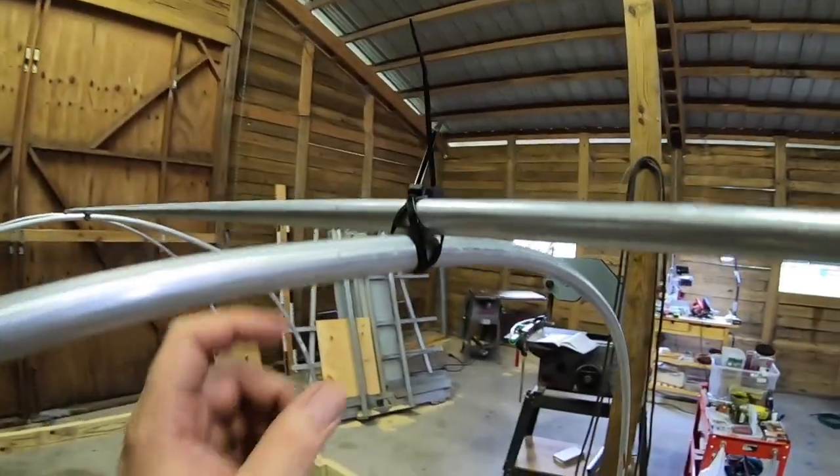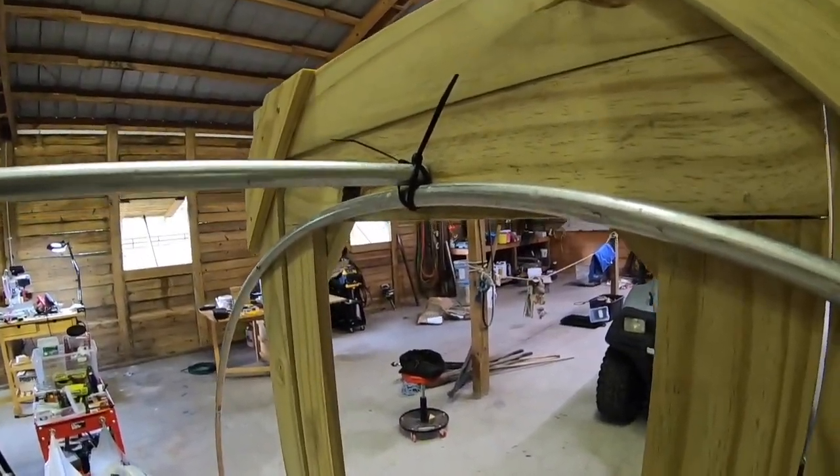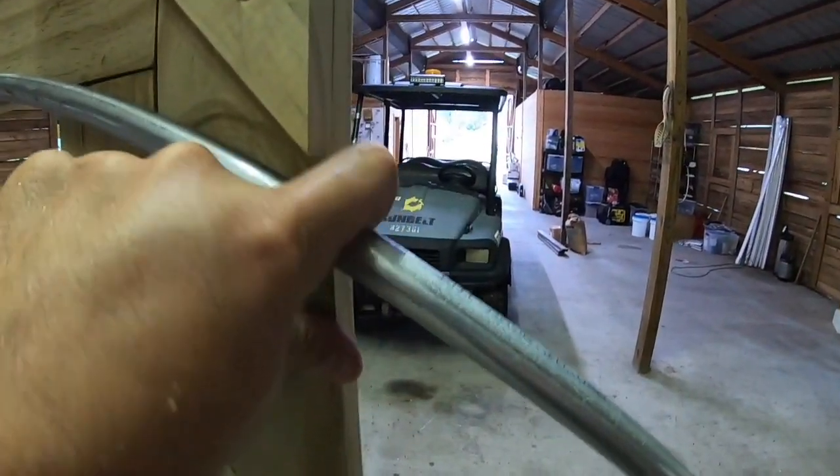When I'm finished with these, they'll all be screwed together. They're just held together with zip ties right now because I'm waiting on the chicken wire and the hardware cloth. These hoops at the door screw into the wood on the other side.